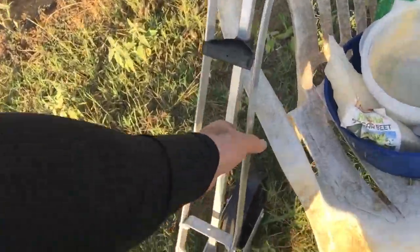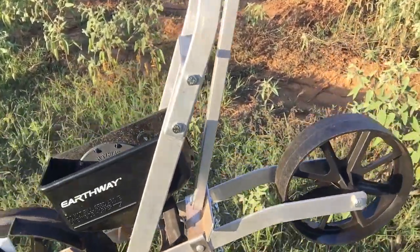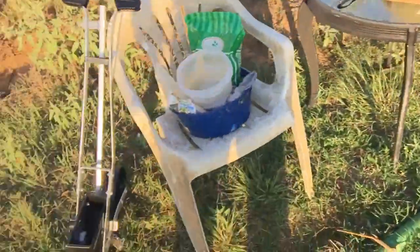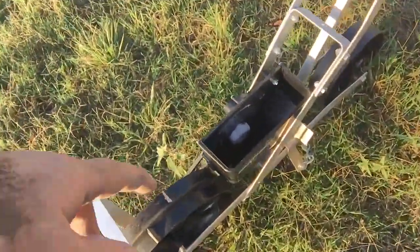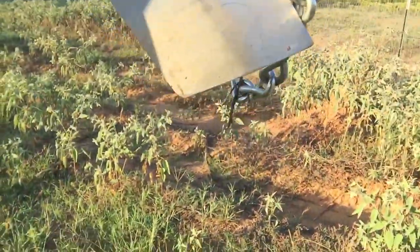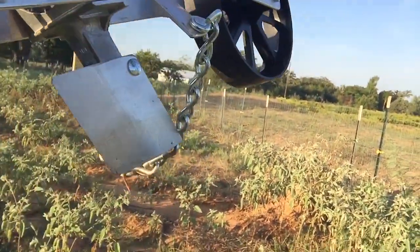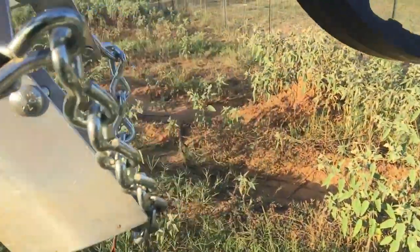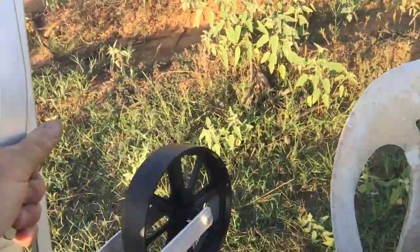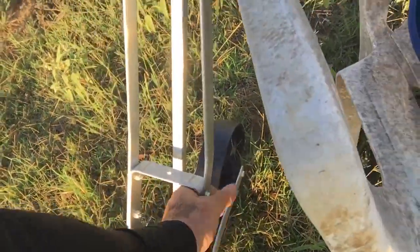This earthway seeder saves a lot of time. You could plant one row a minute. It's got a disc in there that picks up the seed. It cuts the trench right here with that angle right there, drops the seed in, then covers it with some soil. And then the back tire kind of presses it down. It does four steps in one.